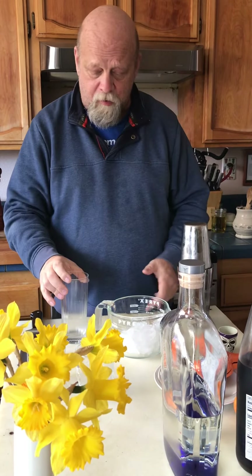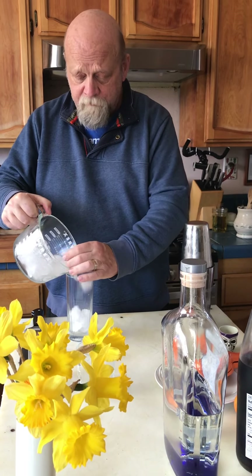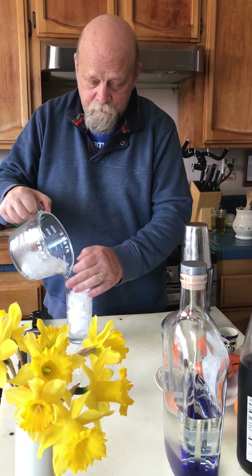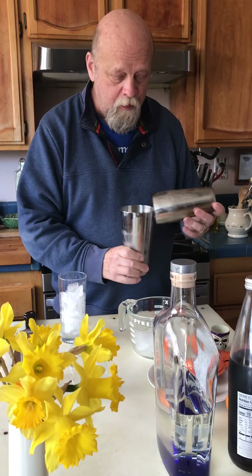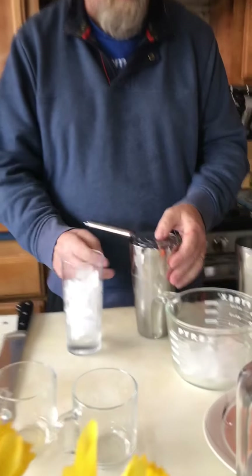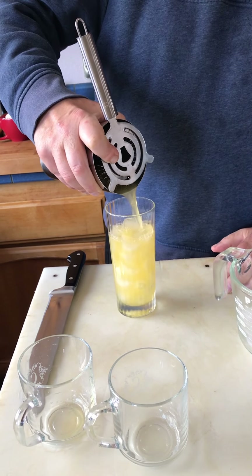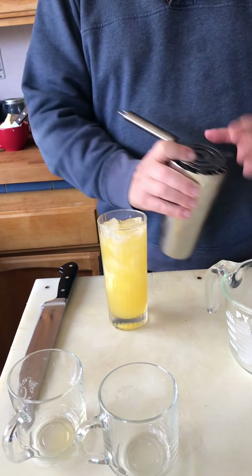I'm kind of distributing that orange pulp. I'm going to take a highball or Collins glass and fill it with ice, and strain our drink into it.